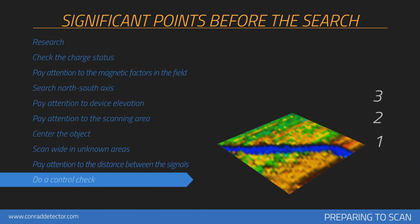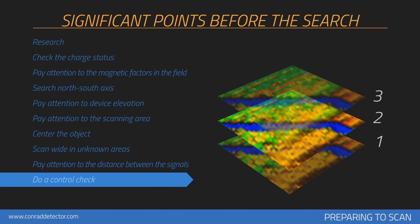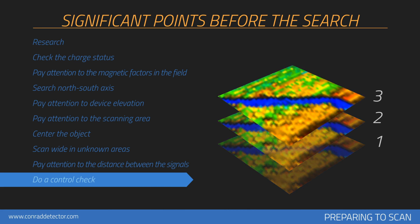You should check the target at least twice by performing the search in the same manner. More measurements will help eliminate minerals and correct errors, if any. The more control scans performed on a potential object, the better your decision will be about whether the item is a real object.